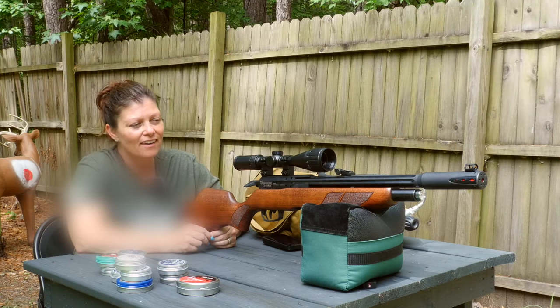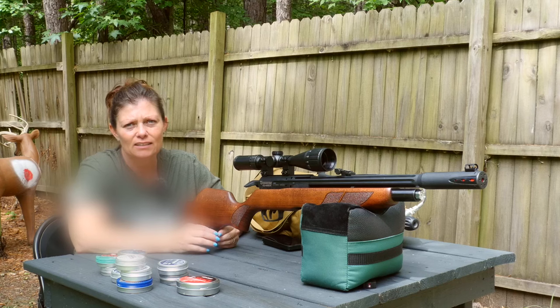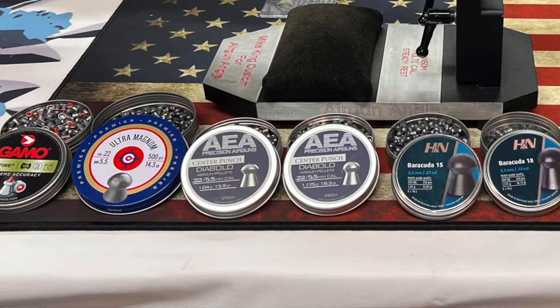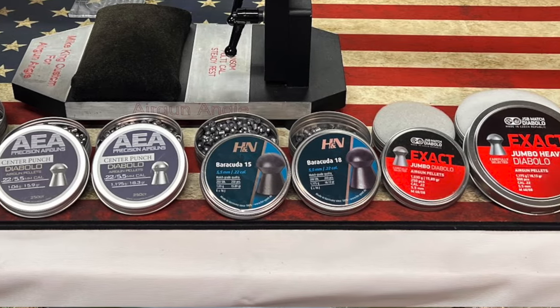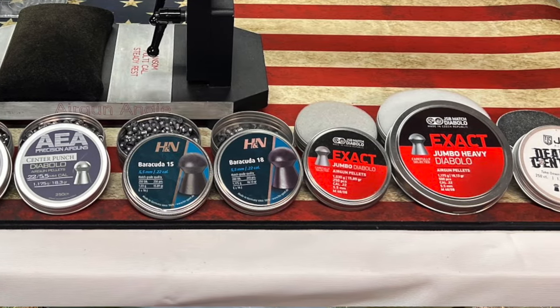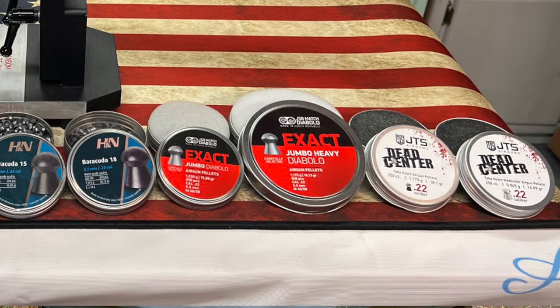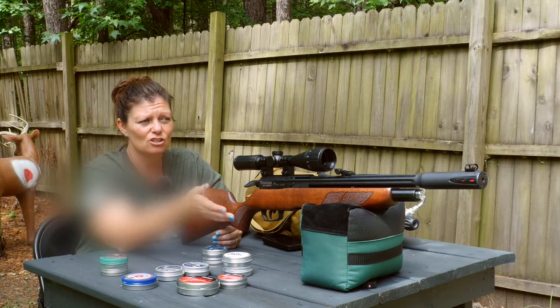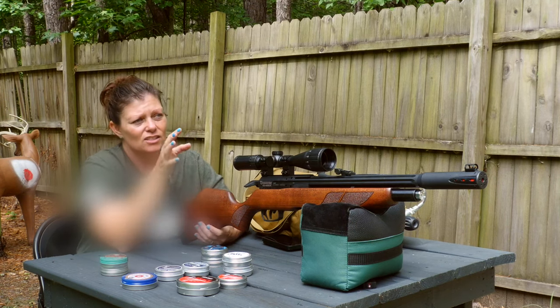These are going to be my very first shots with this gun. I was looking at what are its favorite pellets to see which pellets I should bring out here, but I basically decided I was going to choose a couple from each different manufacturer I have available — Predator, JSB, JTS, AEA, Crossman, Gamo, H&N Sport — and just shoot them and see how they shoot right straight out of the gate with absolutely nothing done to the gun.